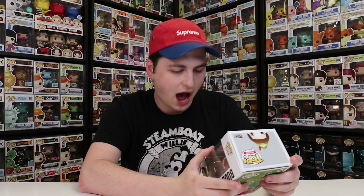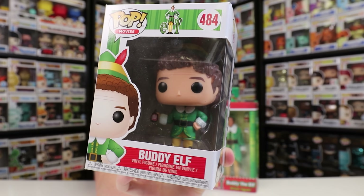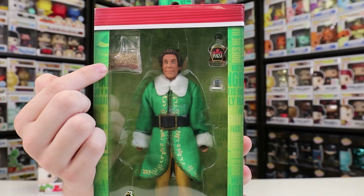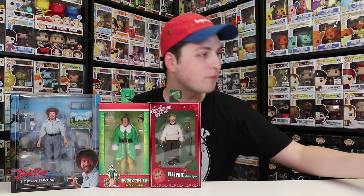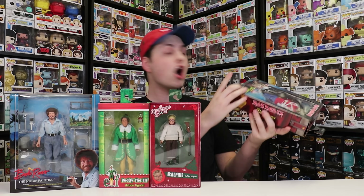Last but not least, I grabbed Buddy the Elf Funko Pop. This is him with his maple syrup, so it's pretty much exactly the same scene as the NECA figure — probably him just about to pour all of the syrup onto his spaghetti. There is the Funko Pop with the tiny maple syrup in his hand, and here is the NECA figure with the maple syrup you can also put into his hand. The NECA figure also gives bonus items like the snow globe and the bag of spaghetti. It also includes the syrup bottle, bag of pasta, and snow globe. I seriously want to thank NECA so much for sending these over. I recommend checking them out — they sell them at Target, and their website is NECAonline.com.